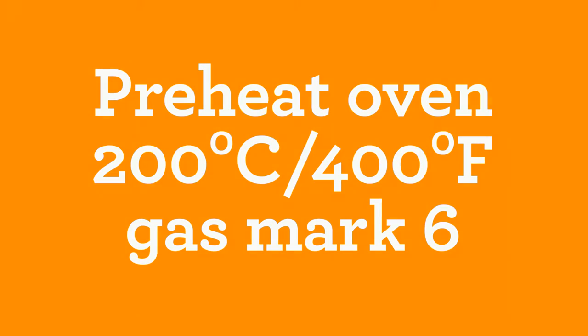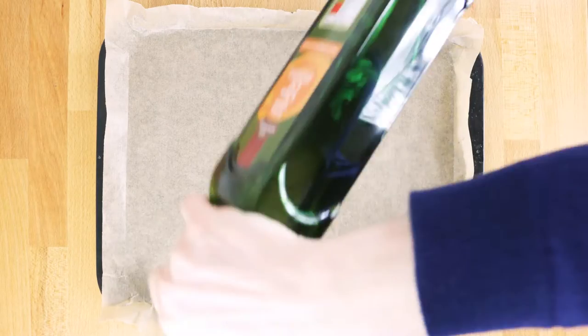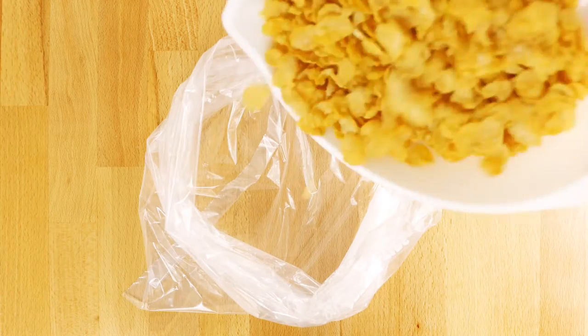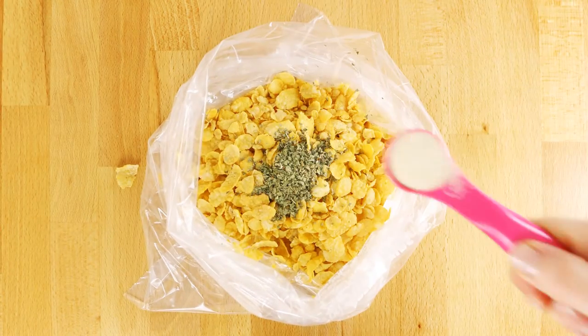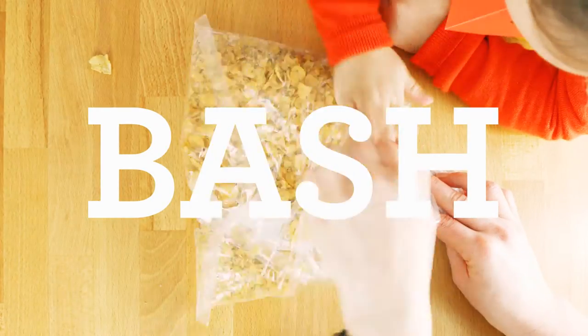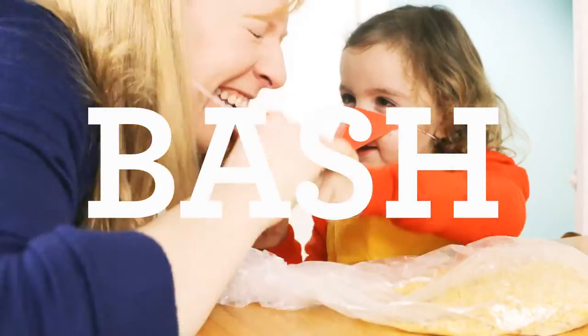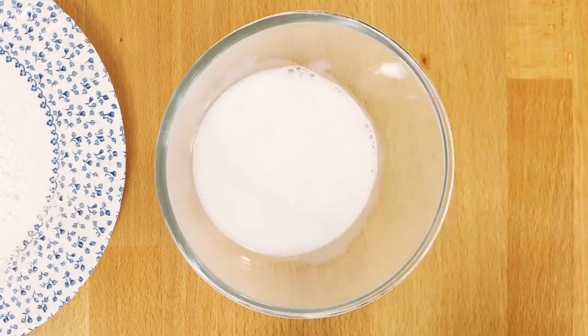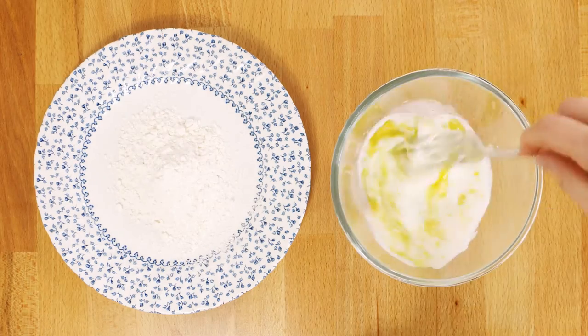Preheat your oven to 200 degrees Celsius, gas mark 6. Then line a baking tray and drizzle with olive oil. In a bag, place your Corn Flakes, Herbs, Onion Granules, and a little seasoning. Then twist the bag and bash to create your crumb coating. Next place the gluten-free flour on a plate, and in a small bowl mix together the dairy-free milk and olive oil.